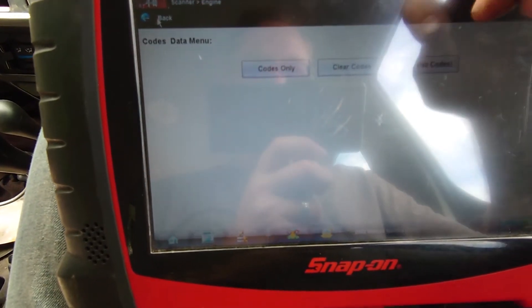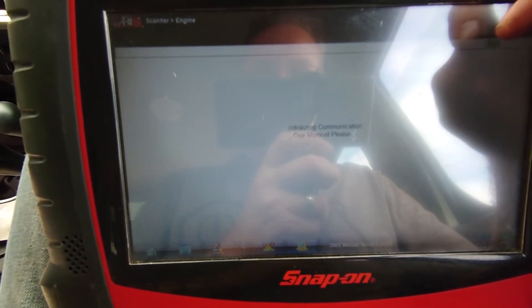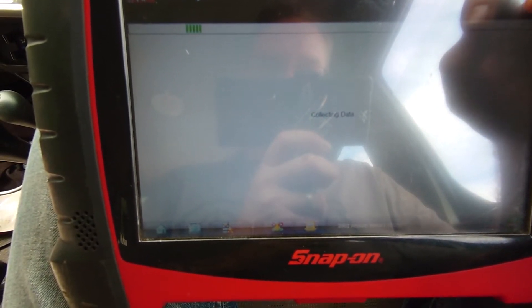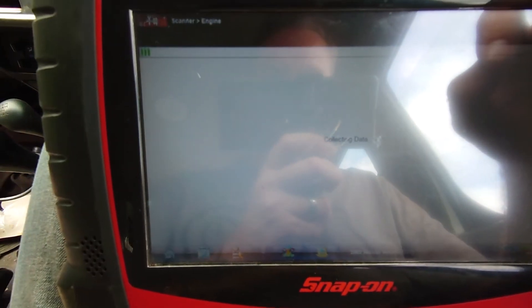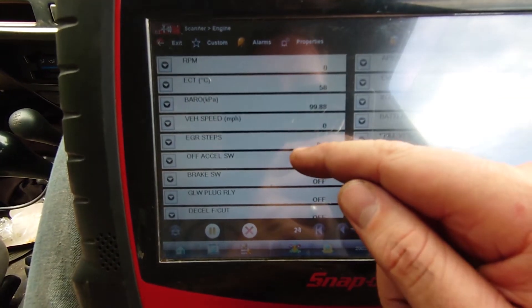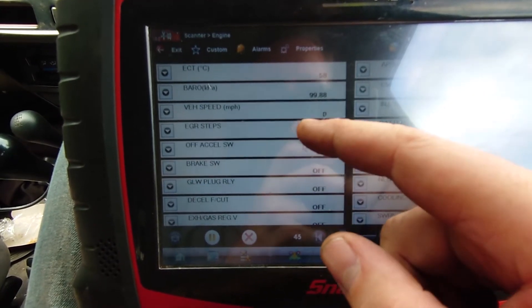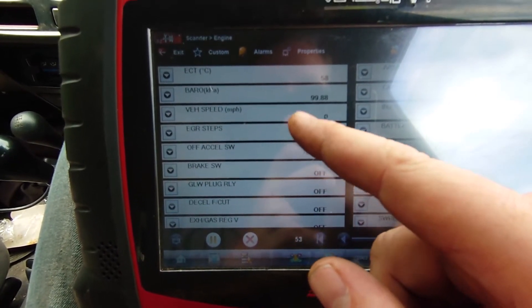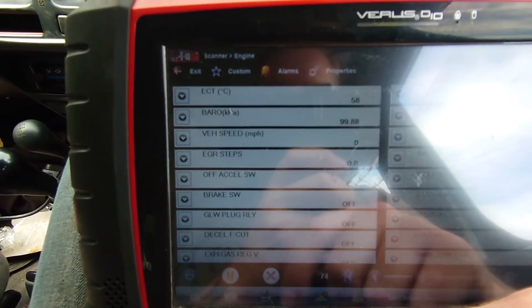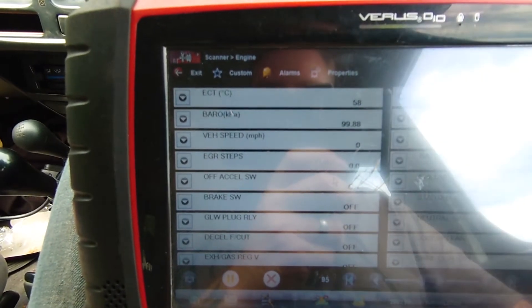It's not showing anything on the dash. I don't know if it'll have any data — these are fairly basic, these older ones, so I'm not expecting to see any data on vehicle speed anyway. Okay, RPM. We do have vehicle speed there, so that's not too bad. I'll take it for a drive and make sure that that doesn't move or change. There's nothing on the dash, so I'll take it for a quick drive and then we'll get underneath and have a look.